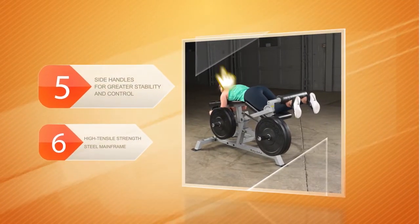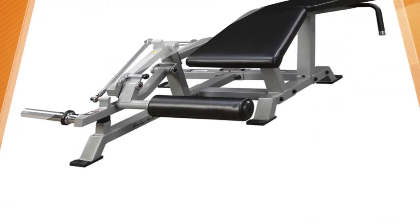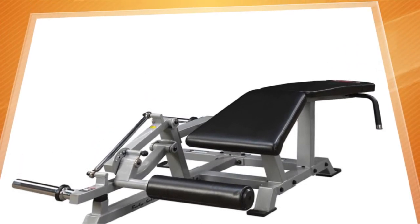The machine is also fitted with side handles for greater stability and control during workouts. It boasts a high tensile strength steel mainframe and double-stitched soft upholstery, which makes it incredibly durable and suitable for vigorous use. If you need a heavy-duty workout machine that will stand up to intense use, this is a solid fit.